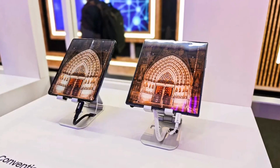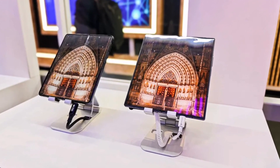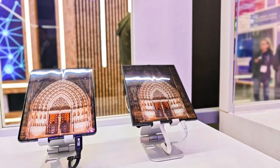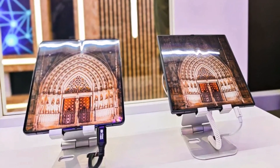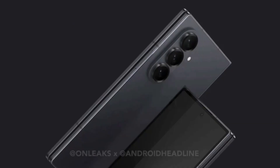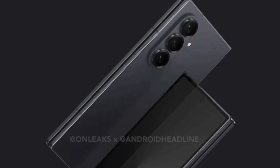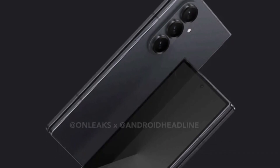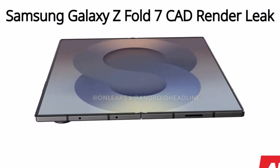Samsung might fix at least one of these problems with the Galaxy Z Fold 7. At MWC 2025, Samsung Display showed off a new foldable screen without a crease, and it could be used in this year's model. While Samsung Display is a separate company from the one that makes phones, Samsung usually buys its screens from them. Now that the creaseless panel is ready, there's a good chance it will be included in the Z Fold 7. The device is expected to be just 9.5mm thick when closed, including the camera bump, and an incredibly slim 4.5mm when unfolded.